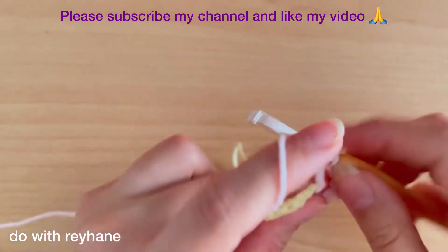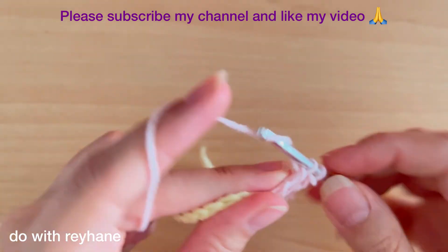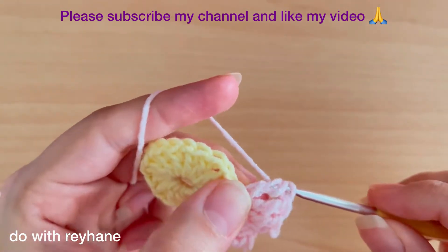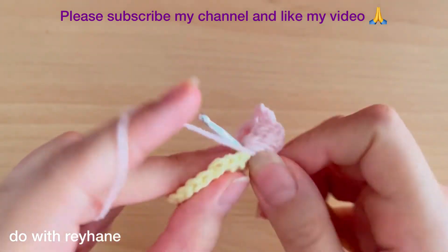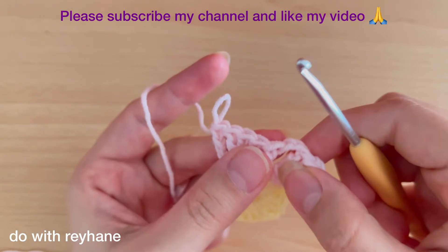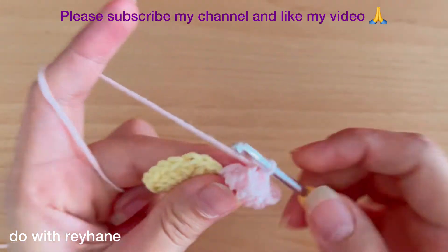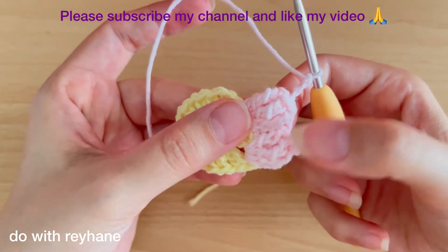Make five triple crochets: one, two, three, four, and five. Then make a slip stitch — put your hook here in the first stitch, then put your hook here again, yarn over, and make three chains. Now we have two popcorn stitches.